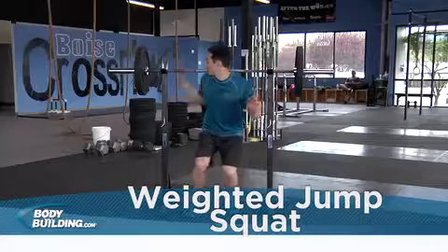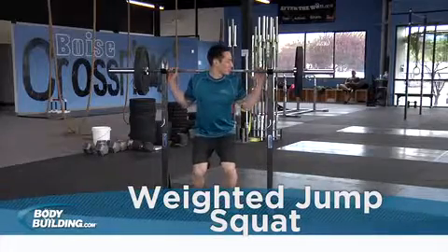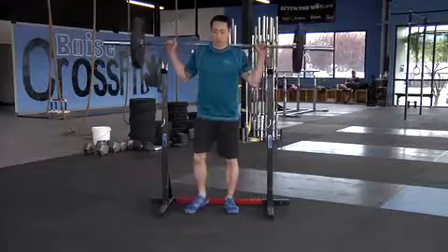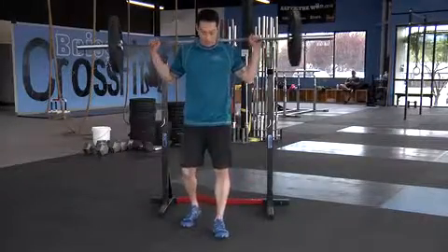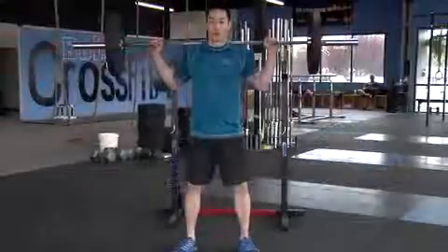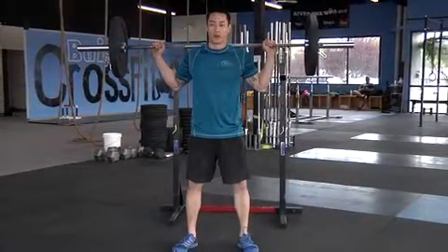Position a lightly loaded barbell across the back of your shoulders. You could also use a weighted vest, sandbag, or other type of resistance for this exercise. The weight should be light enough that it doesn't slow you down significantly. Your feet should be just outside of shoulder width with your head and chest up. This will be your starting position.